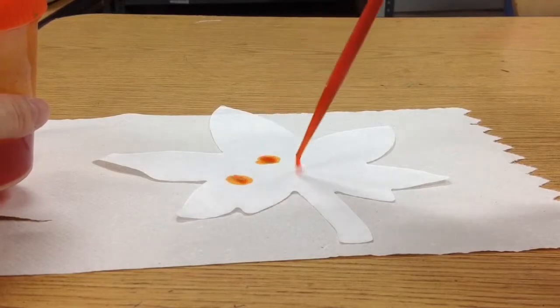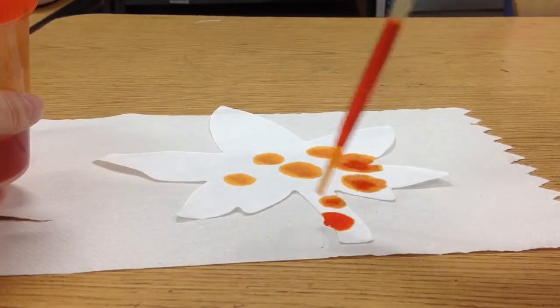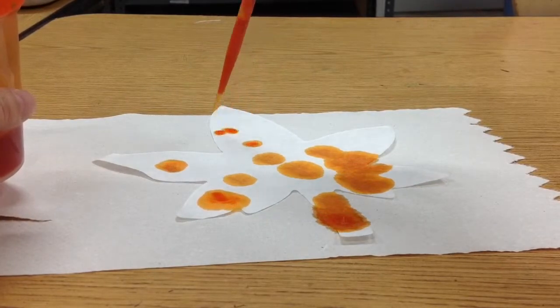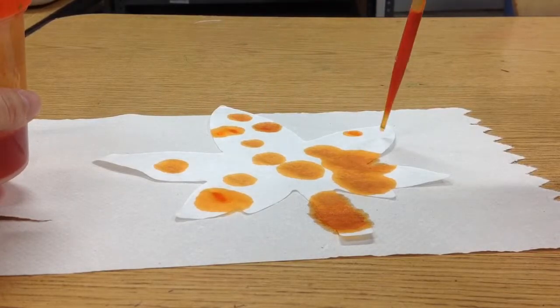Now you can drop drops on your leaf. Don't do it everywhere. It's nice to leave space for different colors. Squeeze a little so only one drop comes out. One drop at a time.